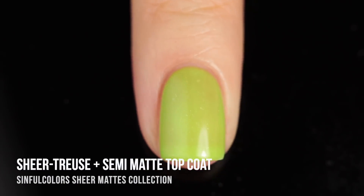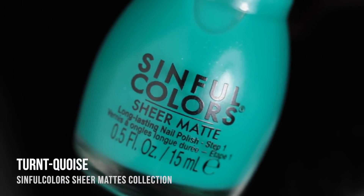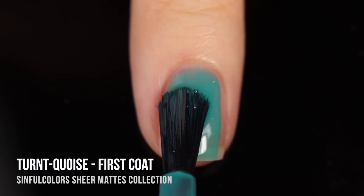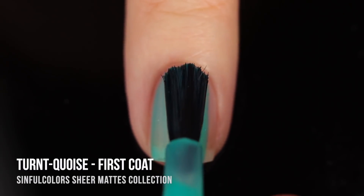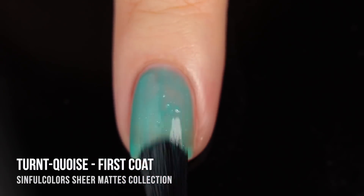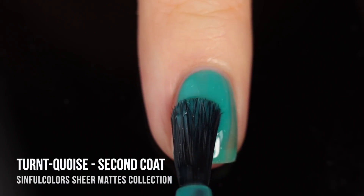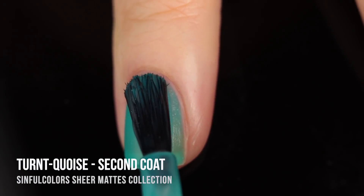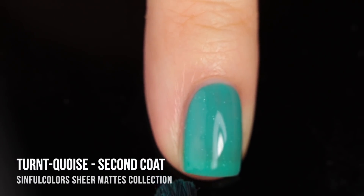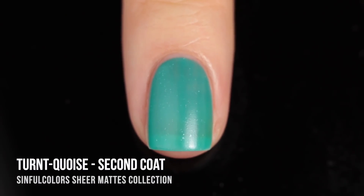Next up we have the shade Turquoise — an absolutely incredible name — and as you can guess, it's a really beautiful, super bold turquoise color. This was another one I was really excited about. Even in that first coat you get so much color payoff; the second coat looks gorgeous, and then the third coat gives a little bit more coverage than some of the other shades, but you still get that nice visible nail line.